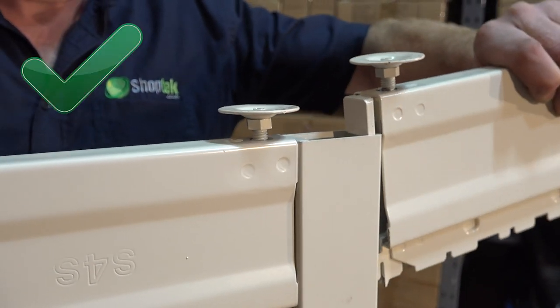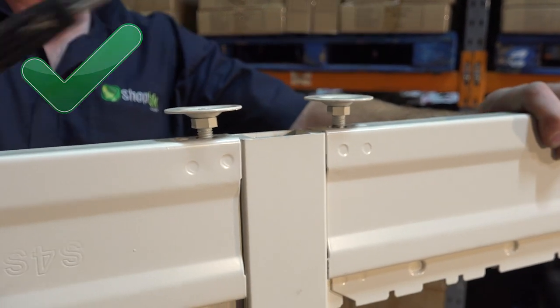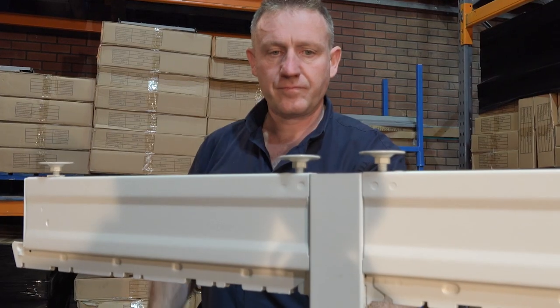Instead, ensure the foot's square peg and top hook is placed into the upright securely. Using a rubber mallet, tap each end foot to firmly secure them into the upright.